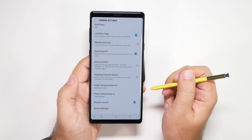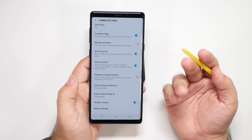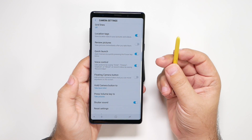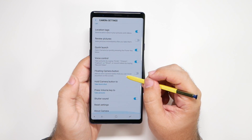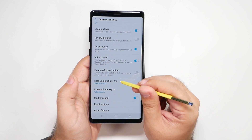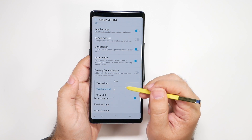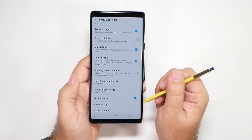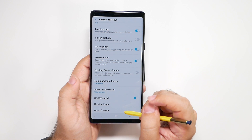Turn on voice control, which lets you say "cheese," "capture," "smile," or "shoot" to take a photo — it's easy to use, and even though the S Pen may make it less necessary, it's still a nice feature. For holding the camera button, I would not use burst mode; instead set it to GIF mode. It creates a little animated photo that really captures the moment in a fun, different way.